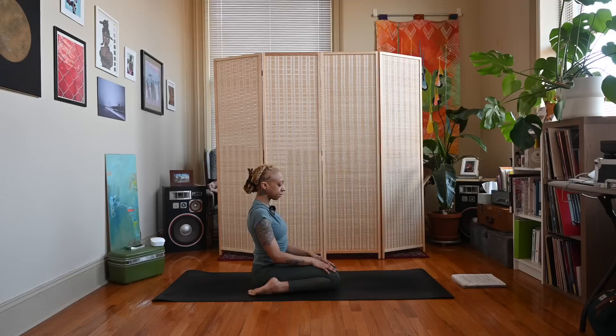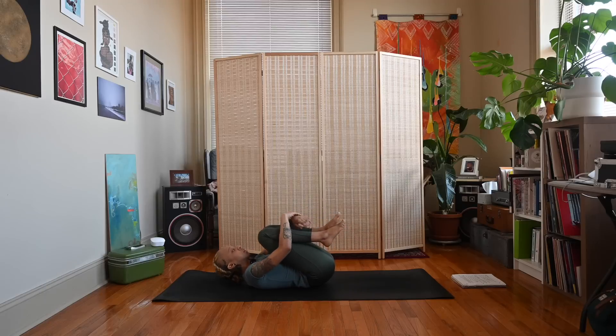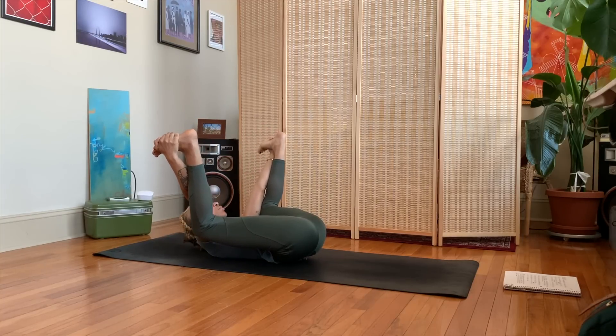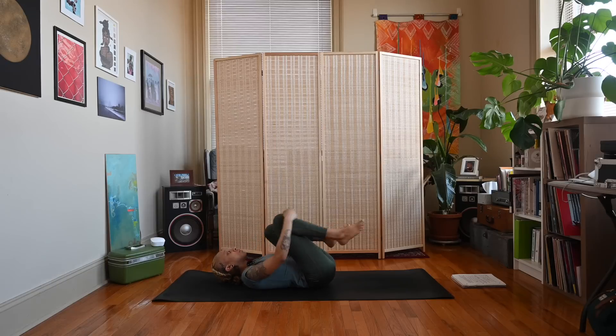Exhale, make your way down to your back — however you can safely get there is just fine. Bring your legs around to the front, then hug your knees into the chest. From here, take the hands to the outside of the feet — keeping the knees bent, start to extend the feet up towards the sky. Elbows can be inside or outside the knees depending on what's most comfortable. Flex the feet, gently press the feet down towards the ground, and rock side to side for happy baby. Inhale, exhale — hug the knees back into the chest, squeeze on the inhale and hold, then exhale and release to shavasana.